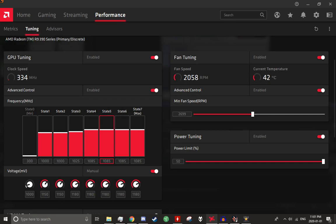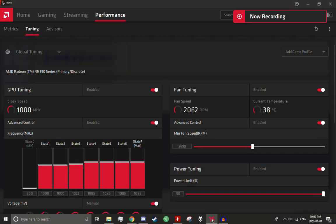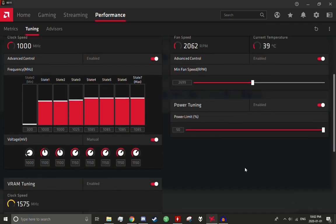How's it going everybody, Knowledge by Tech here. Today we're going to be overclocking the Sapphire R9 390X Tri-X 8 gigabyte card. As you can see, I've done a little bit of overclocking already. The stock boost frequency on this card is about 1055 megahertz and I've been able to get 1085 megahertz before artifacting starts to occur.